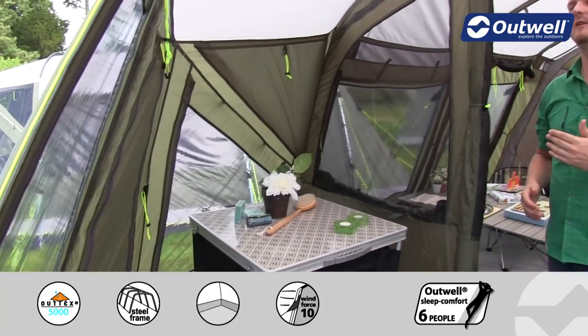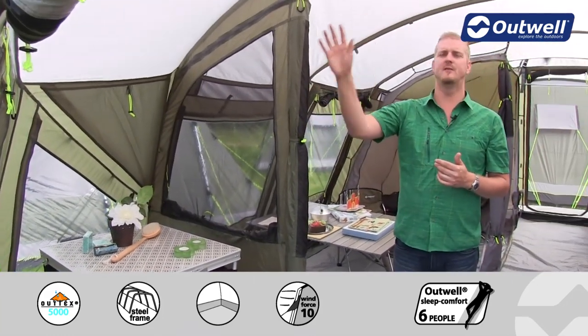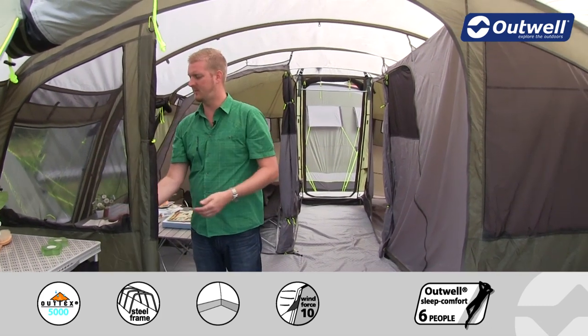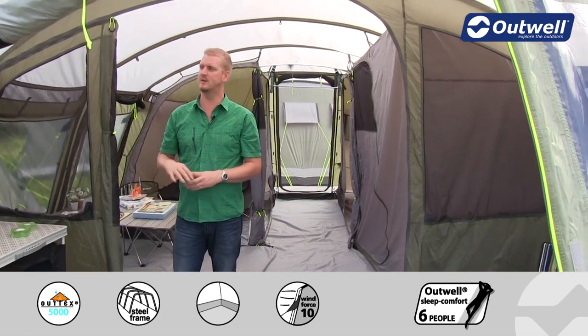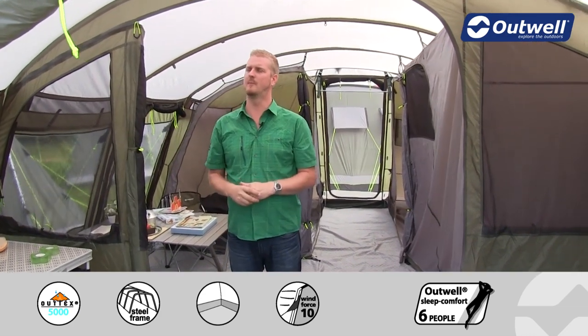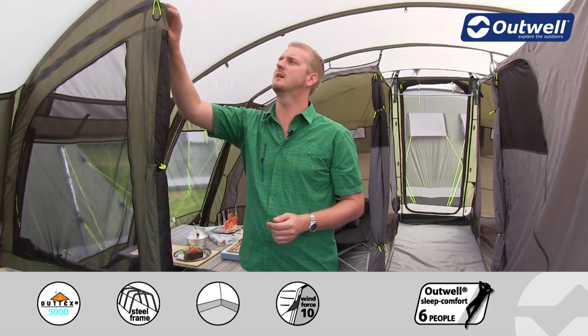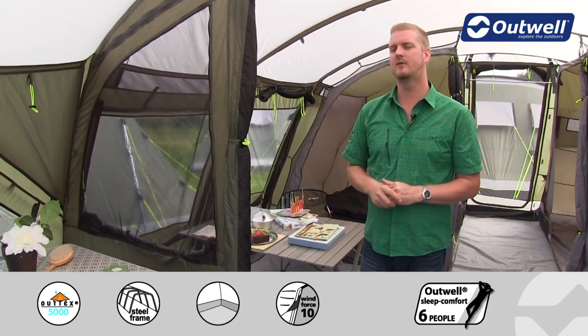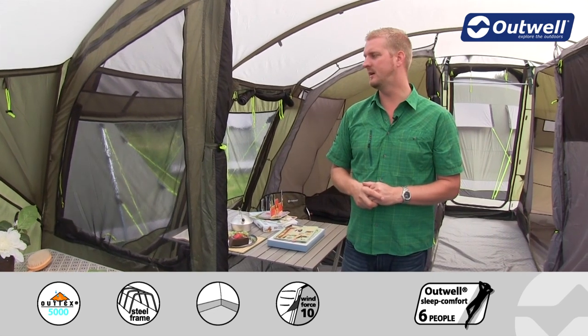When we step back into the main area of the tent you'll see that we have a dividing wall. This wall has large ventilation panels which can be closed over again with zipped curtains, and when the door is closed there's a mesh panel on here as well. A nice feature on this front door is that it can be opened up and tucked away to the side, creating a larger front opening to the main living space.